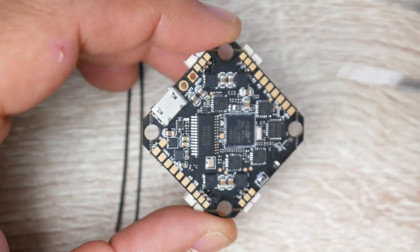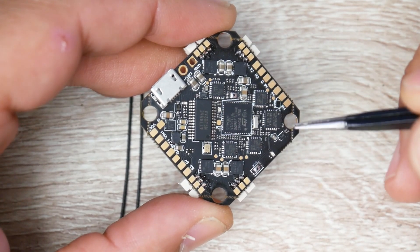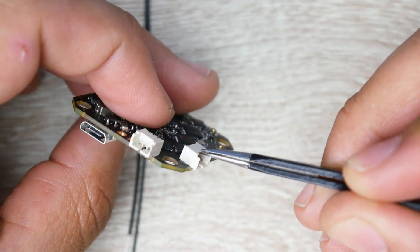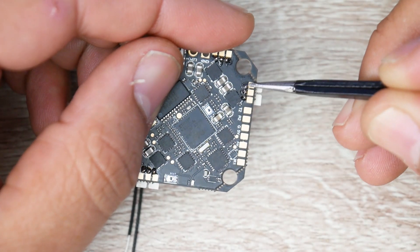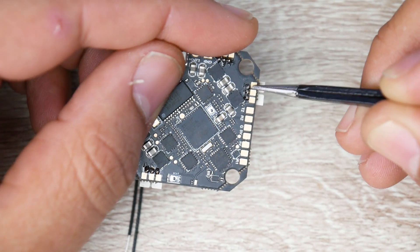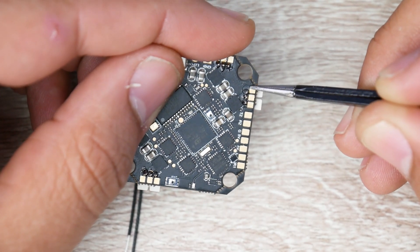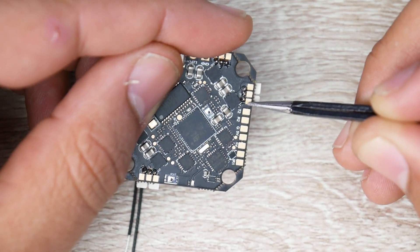Let's take a closer look at the ESC design and how the ESCs are routed and made on these boards. We can see these three pads which correspond to a motor output. Because the ESCs are built in, each motor needs basically three wires to run. On a normal full-fledged ESC you would have two MOSFETs for each phase — two MOSFETs for this phase, two for this phase, and two for this phase.